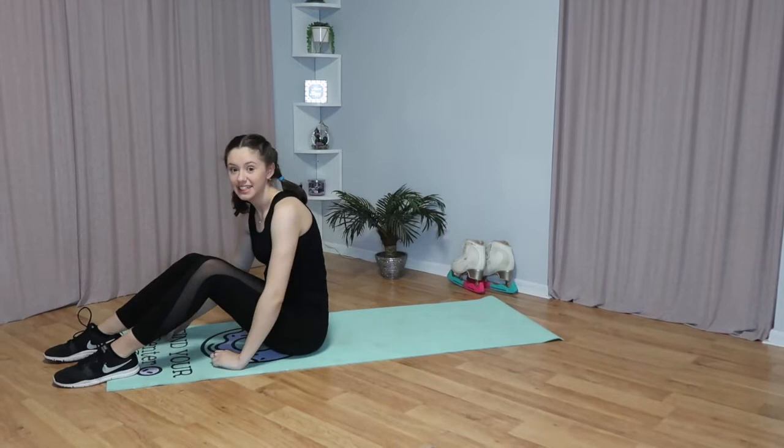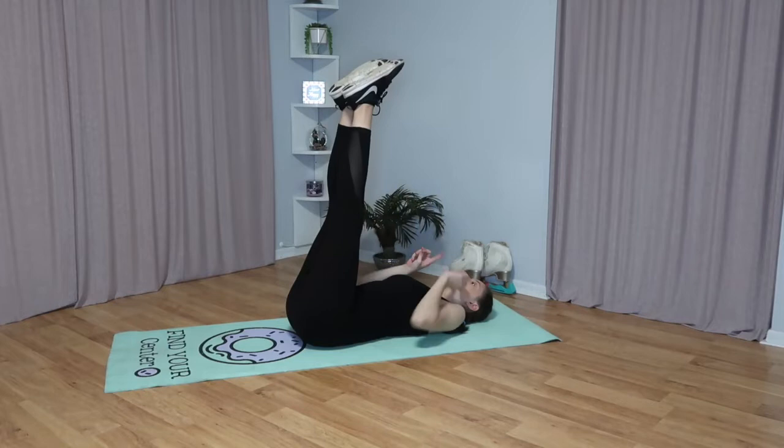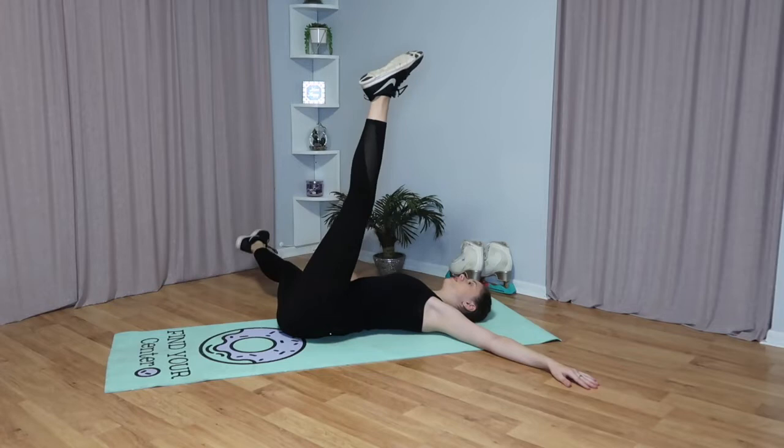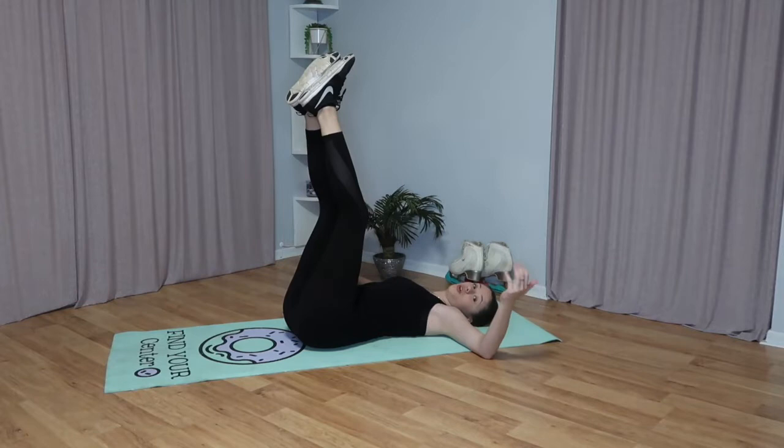That was our first warm up exercise. The next exercise we're going to do is again lying down, and this time we're going to have both of our legs in the air. You want to make sure both of your toes are pointed, and then you're going to lower each of your legs separately to the side. You want to have your arms up and lower them to this side. It's best if your toes touch the floor, and you want to lower them on each leg 10 times, so a total of 20.